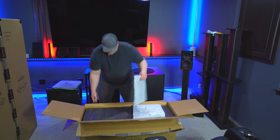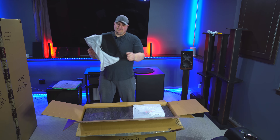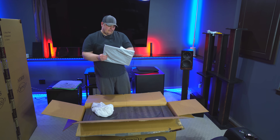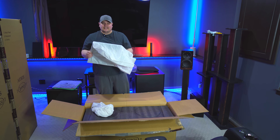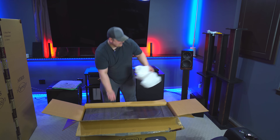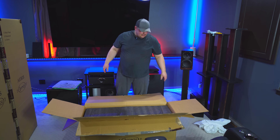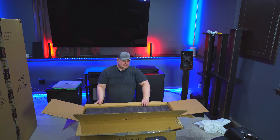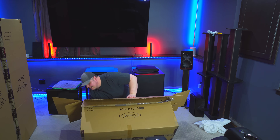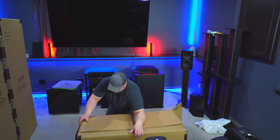Moving on to the center channel — so what we got here is magnetic grills, which I like. The rest of the speakers are all peg and grommet, but the center channel — the Marquee XD — is magnetic. It's kind of weird that they don't just go with magnetic for all of them, but it is what it is. I hardly use the grills anyway. You have a diamond-shaped magnetic grille, one for each of the 12-inch woofers, because this is a beastly center channel. It's about 100 pounds, so I'm going to flip it and pull the box off rather than try to lift it out.